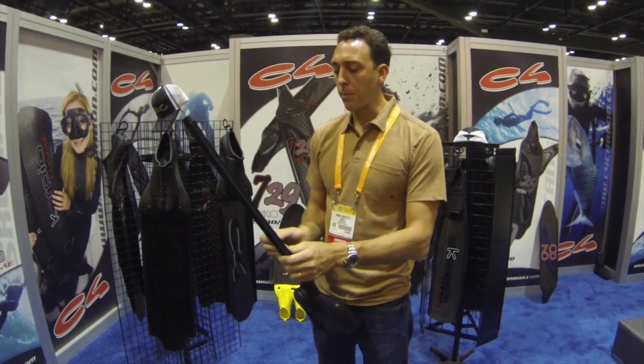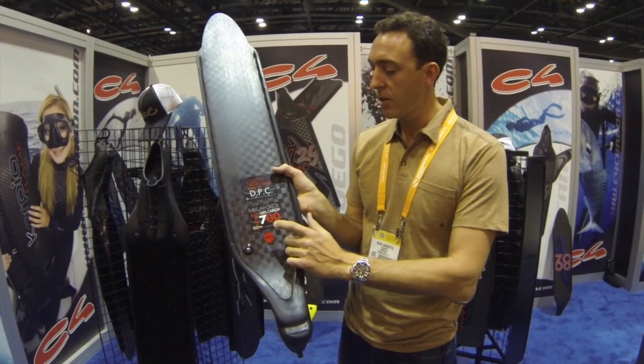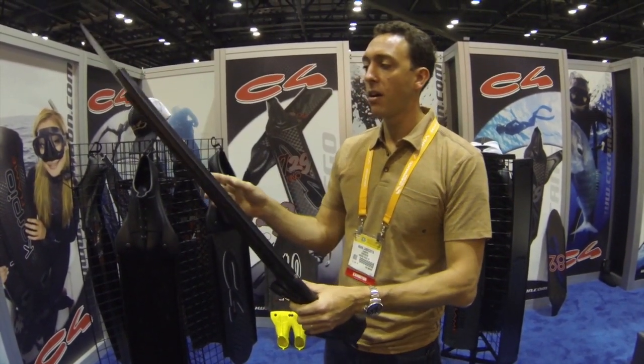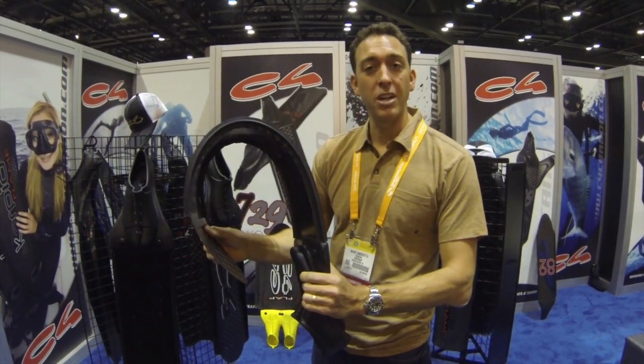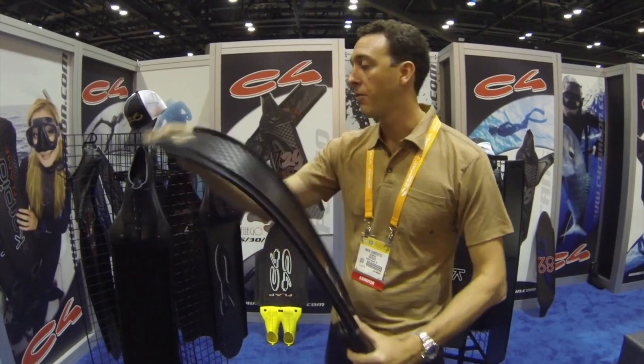Keep in mind that this T700 strand, now featured in all of our carbon fiber fins, has each strand with 12,000 filaments. We're using a very high-quality carbon fiber to produce all of our fins, and that results in an exceptional product with 25 years of experience making carbon fiber fins.